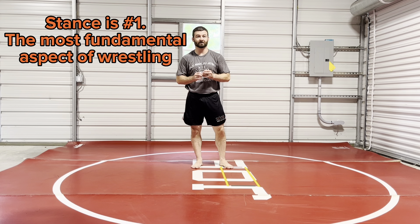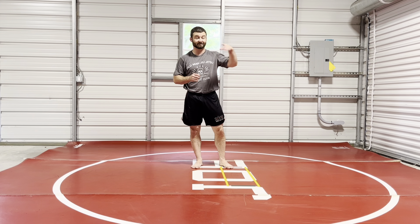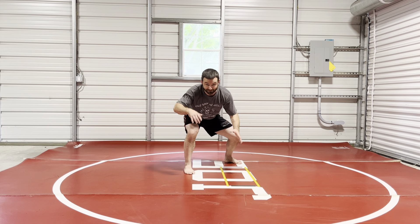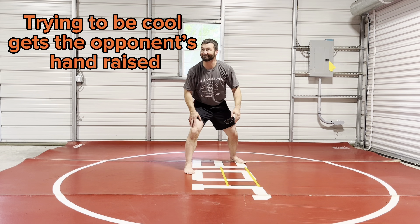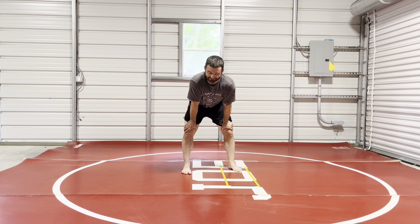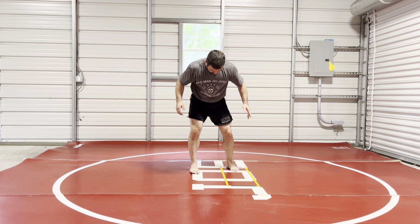I watch a lot of content online and I see basic problems with stances, which is fine because you can always correct your stance. I said this in a video I recorded recently — when I went to college, the first thing our collegiate wrestling coaches did was tell us to get in our stances. We all got in our funky stances that worked in high school, and my coach said, 'You guys all suck.' We were like, 'What?' And he said, 'Get in the stance,' and then we didn't realize we had all these problems.